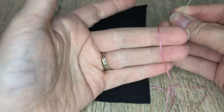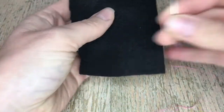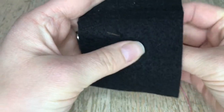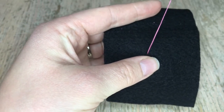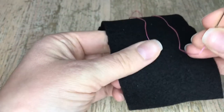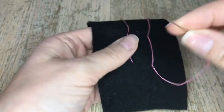The chain stitch is actually rather simple. I chose a black felt to work on and two strands of pink so you guys can have a good visual. When we start the chain stitch, we're actually gonna come up from the bottom. Make sure you put a knot at the end — I sometimes forget to do that.